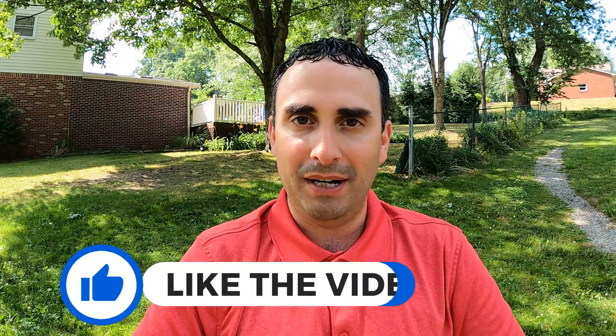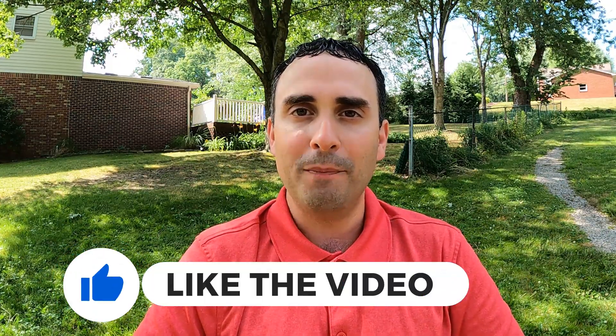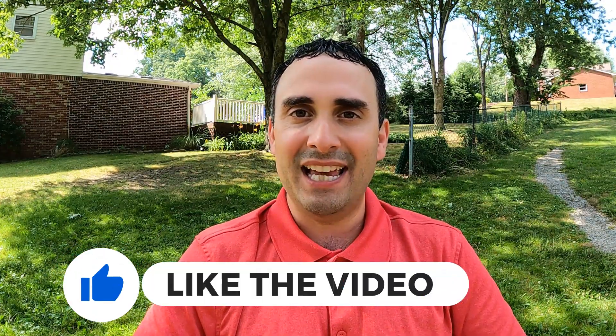Before we get to the data, a quick word from the sponsor — that would be me. No one's paying for this video; I'm out here on my own accord on a hot windy day. I'd really ask you to support the channel by clicking the like button — it helps these videos reach more people. If you enjoy tests like this, questioning assumptions and getting real data, click the subscribe button. Alright, back to the action.